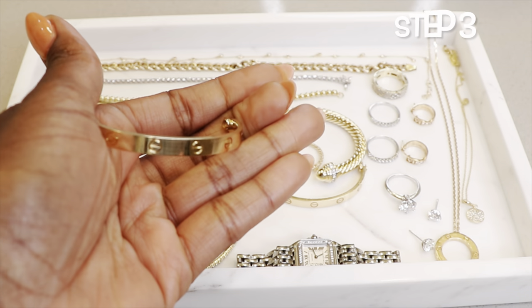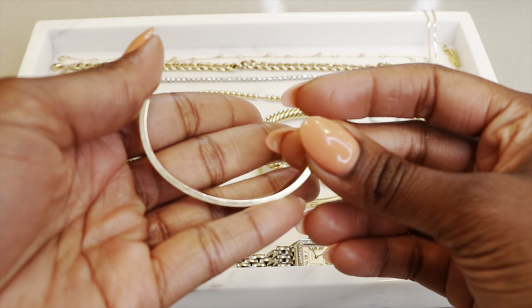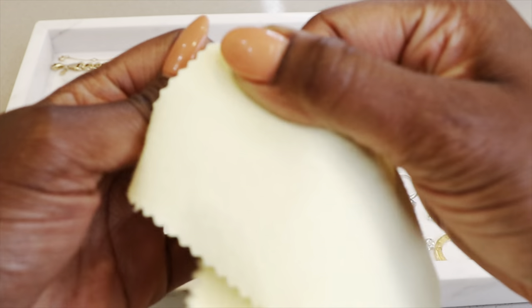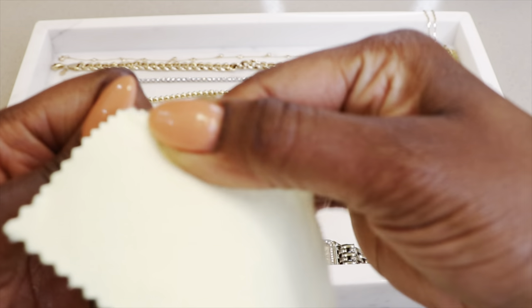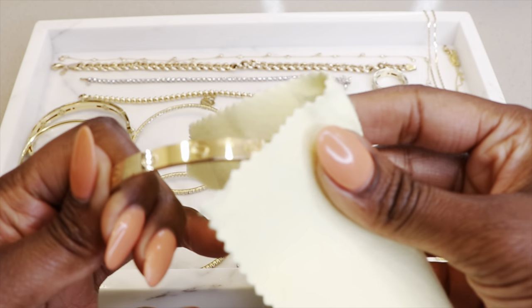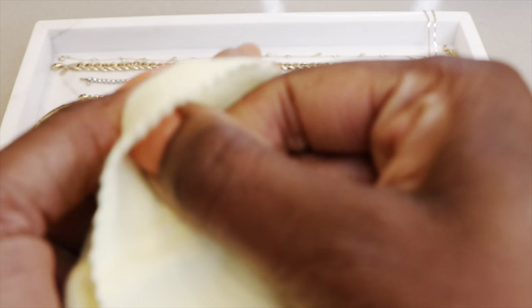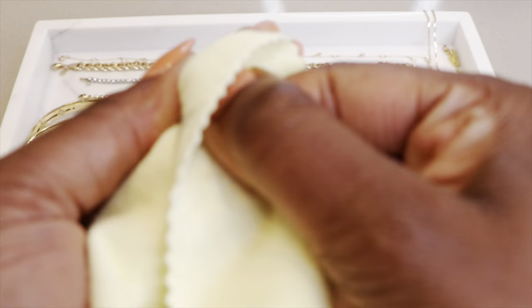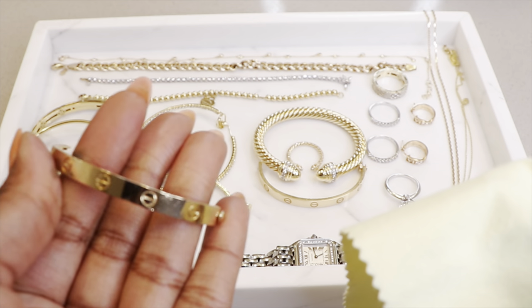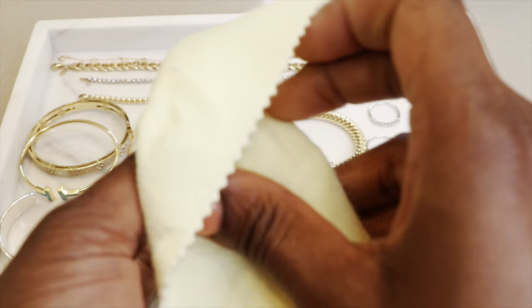Okay, so the first thing we're going to polish is the love bracelet, because I'm excited to see how this new polishing cloth is going to work. So let's go ahead and get started. So far so good — the texture is really good for the love bracelet. You definitely have to use a heavier polishing cloth that has some impressions on it. Oh yeah, this is a great cloth, this looks really good. The scratch that was right here is gone — this is good.